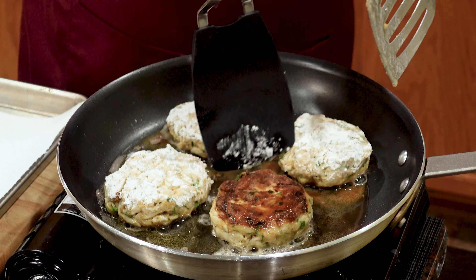Today our celebration takes us to the sea. We're making Maryland crab cakes, one of my favorites. Let's get started.